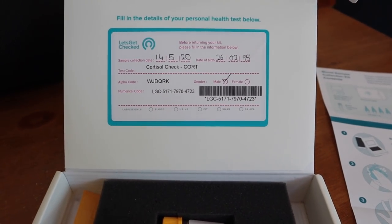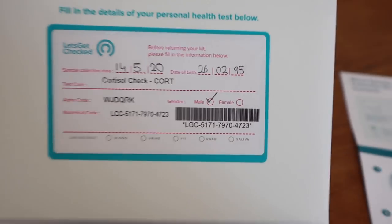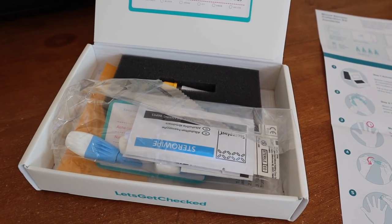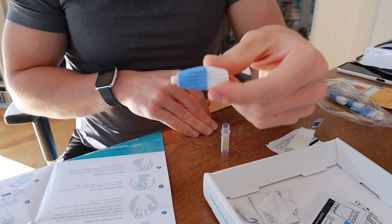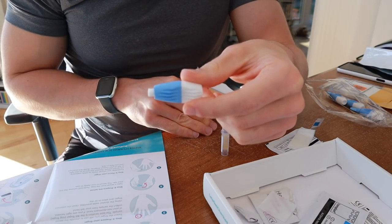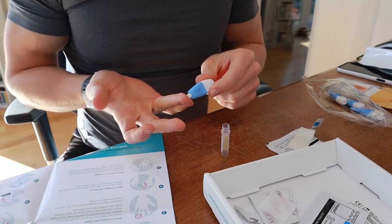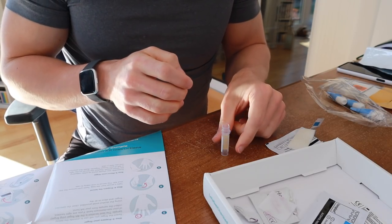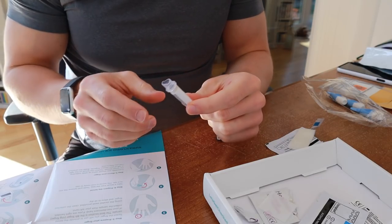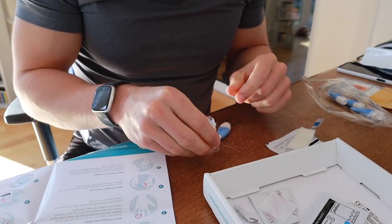This is the box it comes in — I've already filled out some of the details. I just have to follow these instructions and do my best not to screw it up. I'm going to be collecting a blood sample by piercing the skin on my finger with a lancet. You apply firm pressure, that should pierce the skin, then you drop the little blood droplets into this tube and fill it to a little line on the top. It seems pretty straightforward.